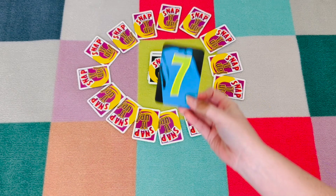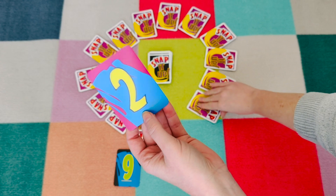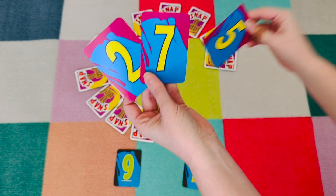Each player will pick one black card. For this game we will have two players. Once everyone has picked their black card, each player gets to pick three purple cards.